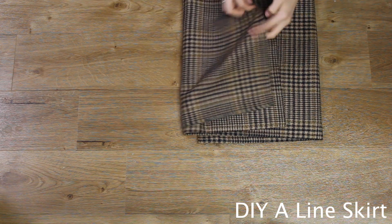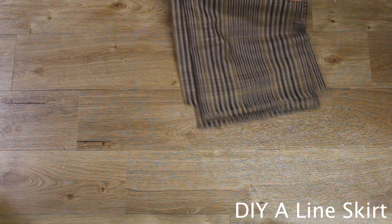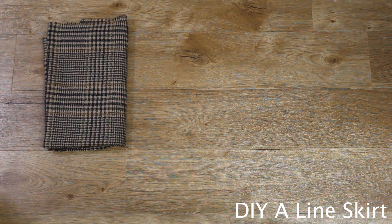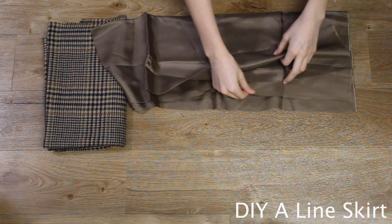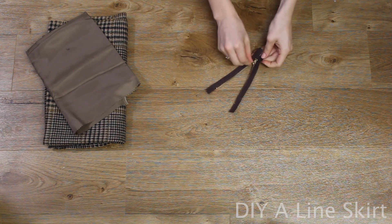Hi and welcome back to my channel. This week I have planned to do something a little different. Whilst I was out charity shopping last weekend I came across this tweedy fabric with a matching lining, so I decided this week's project would be creating an A-line skirt with gold zipper detail out of these fabrics.